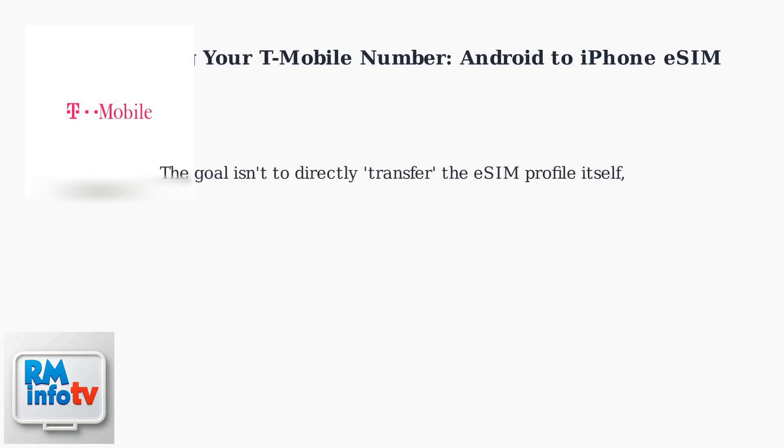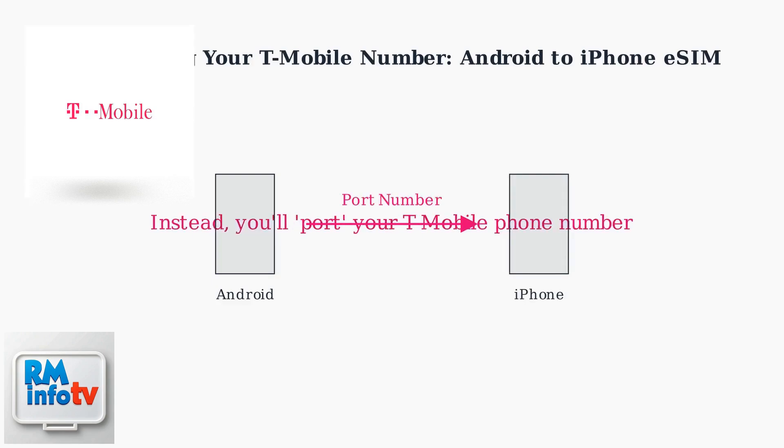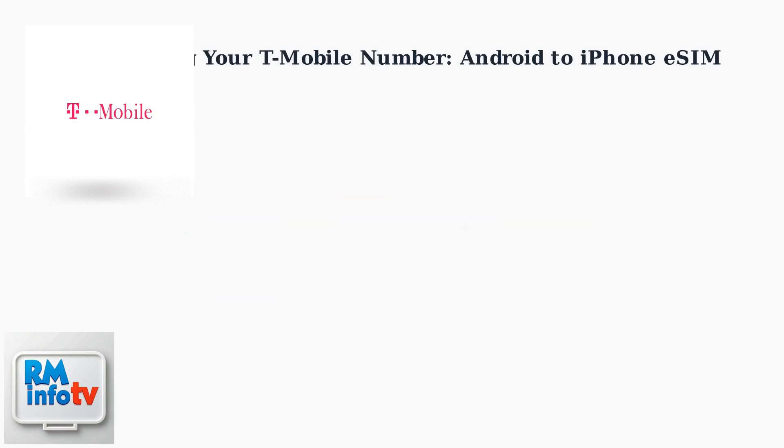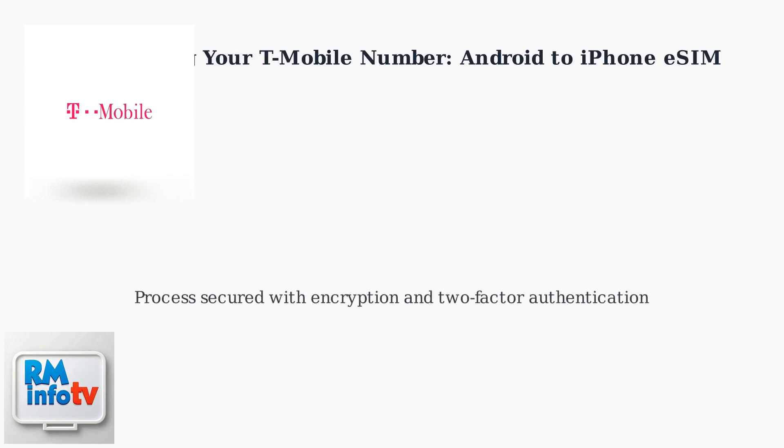The goal isn't to directly transfer the eSIM profile itself, as eSIMs are often carrier-bound for security. Instead, you'll port your T-Mobile phone number from your Android device to a new eSIM profile on your iPhone. T-Mobile uses its eSIM provisioning system requiring verification, deactivation of the Android eSIM profile via the T-Mobile app or customer service, and QR code generation for iPhone activation. This process is secured with encryption and two-factor authentication.